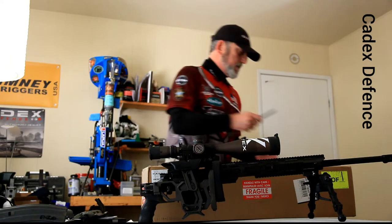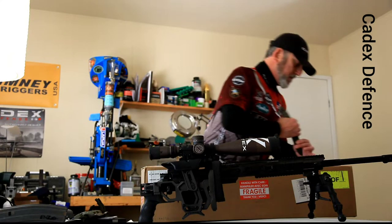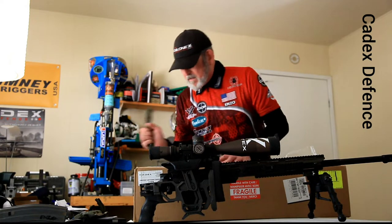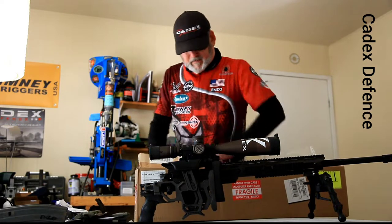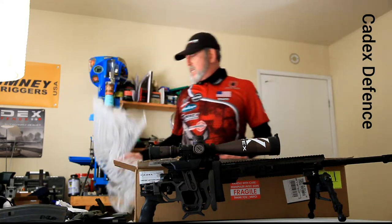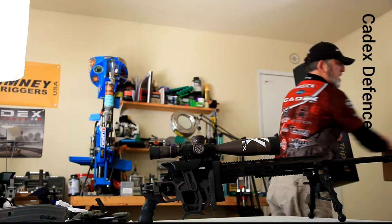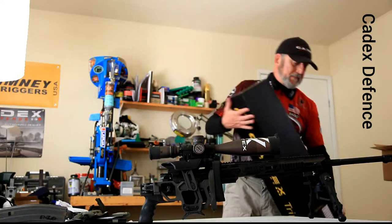Got the Hogue knife — very expensive letter opener. Alright, let's check this out. This is the — if you can't tell by the box — the new Cadex carbon fiber tripod and awesome ball head.